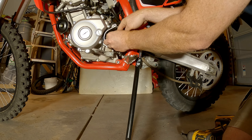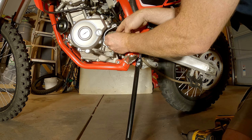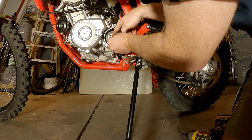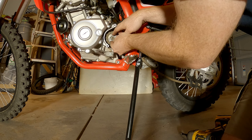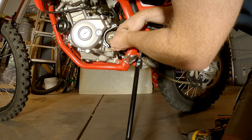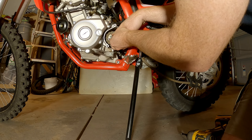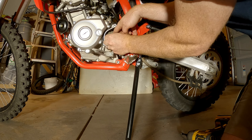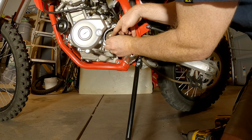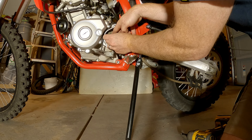Put the screw in, kind of get that hand tight. Wait — forgot, first you have to put it on. There we go. All right. Yes.